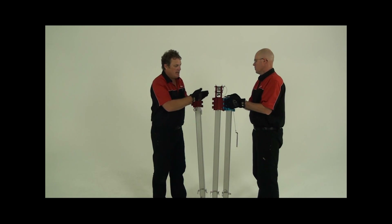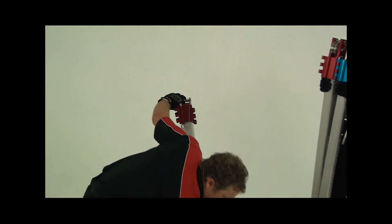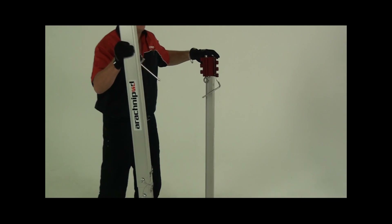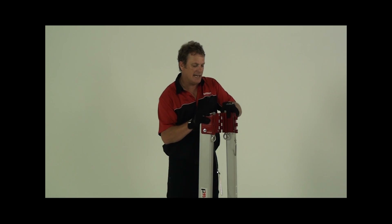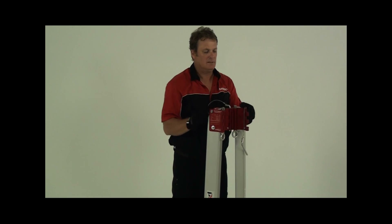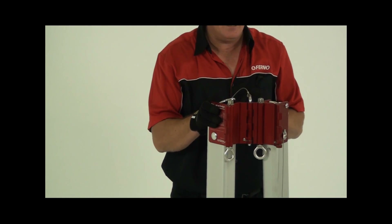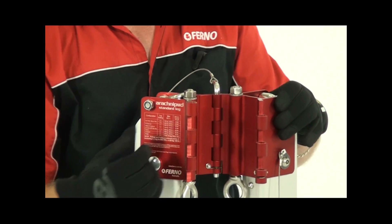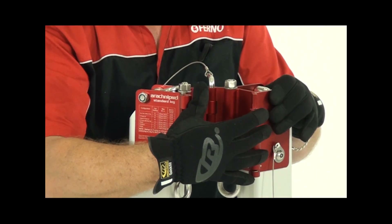This operation is best performed with several people depending on bridge length. Make up two sets of legs to go on either side of the bridge by pairing two legs together with the quick link pins. The legs should be turned in as if forming a tripod but with a missing leg. The bridge head will slot into this vacant spot.